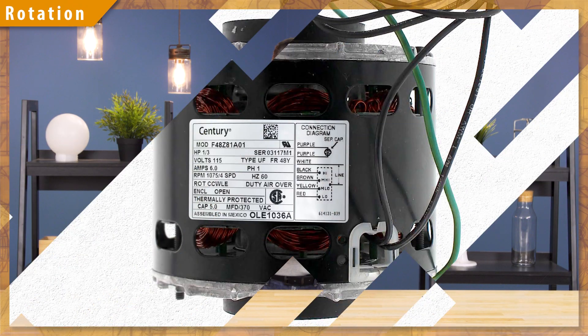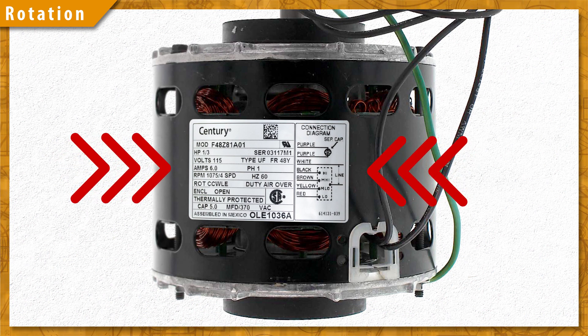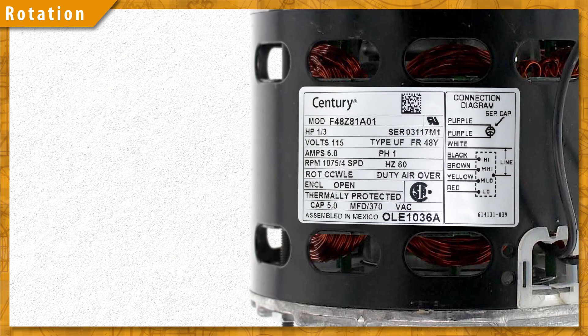Hi, I'm Vance, and welcome to SpecSense. The motor nameplate is the key for finding a replacement, as it lists the model number and electrical specs of the motor.